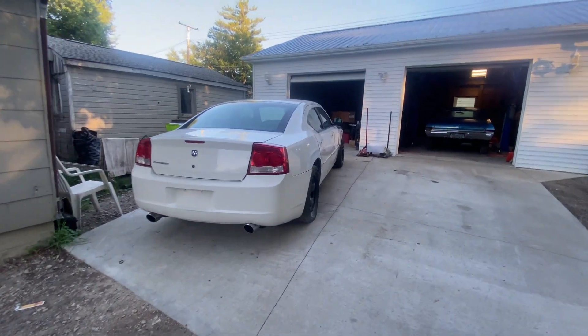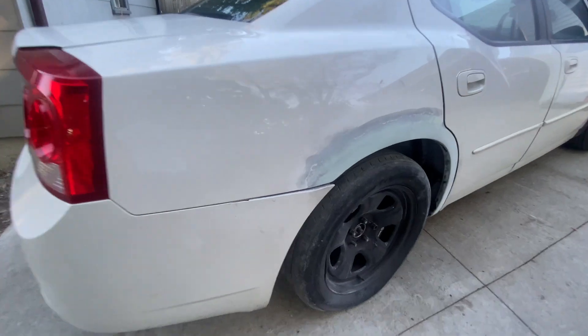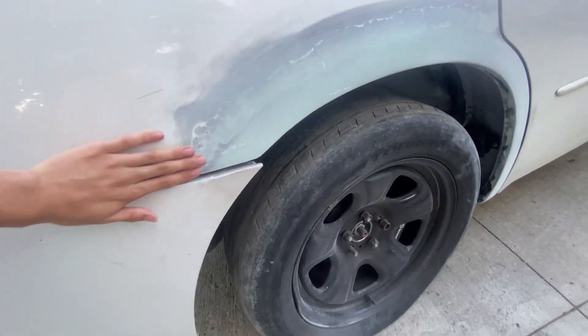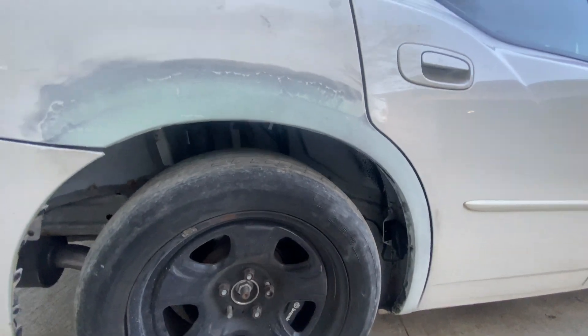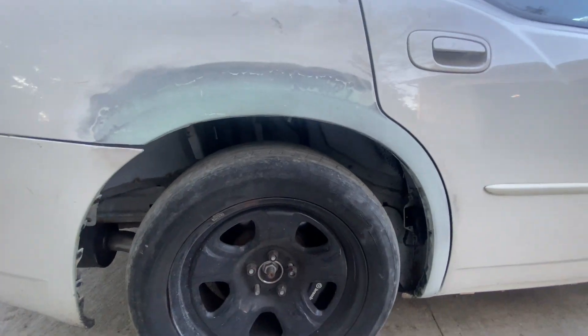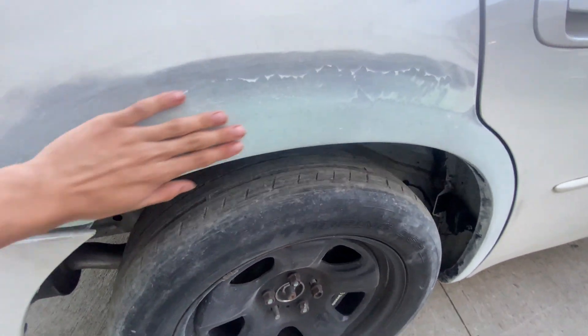Let's see how the Scat's coming along — she's coming along good. He cut the rest of the metal out and welded in a new piece off a different car. Got it all nicely welded up.